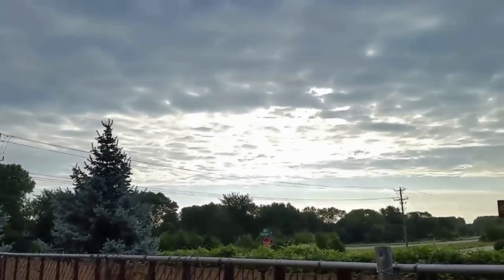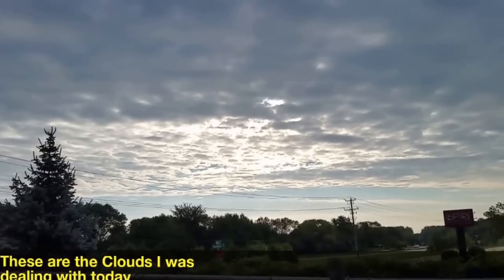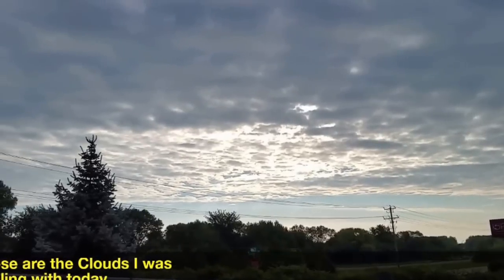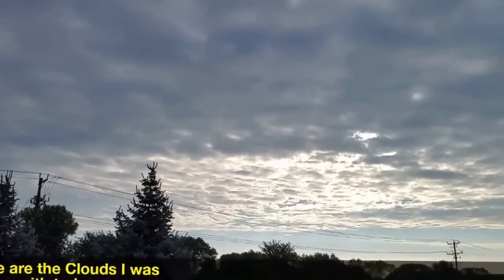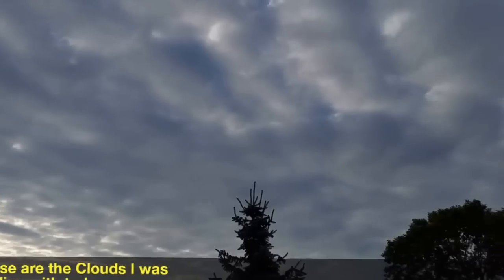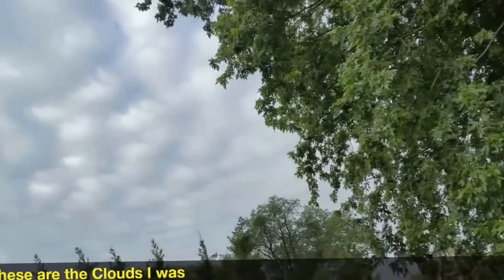The sun is coming right up there and we will be ready for business making some power. It sits right there back of the trees.